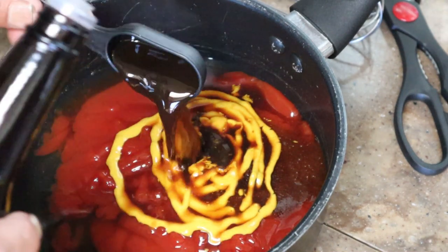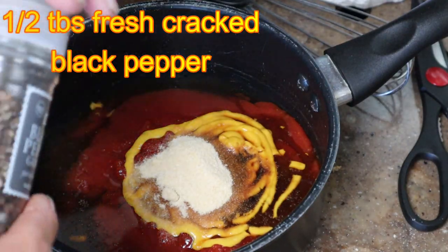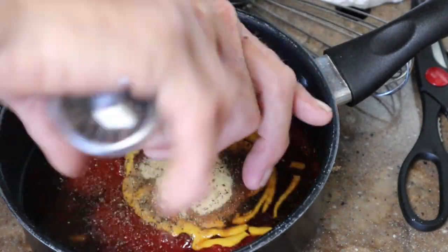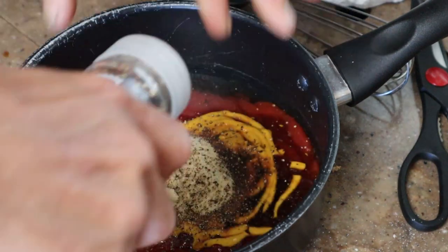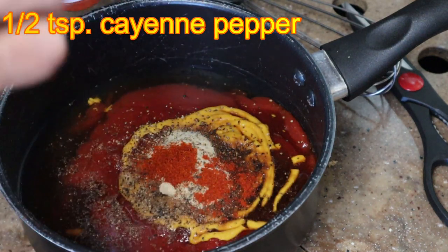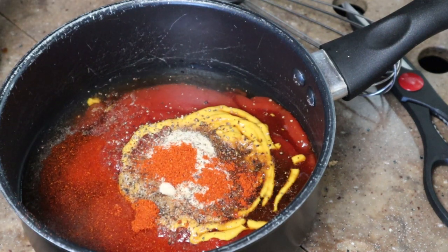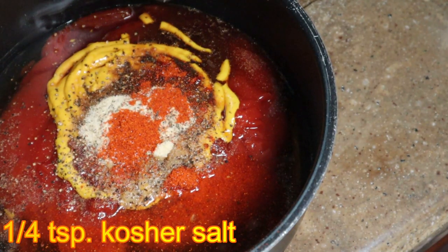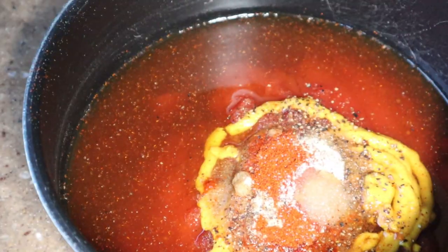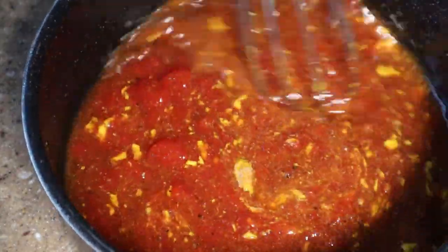One tablespoon of onion powder, one half tablespoon of freshly cracked black pepper — eyeball this one a little bit. Nice and easy with this one, we want a half of a teaspoon of cayenne pepper. That's two quarter teaspoons to make a complete half teaspoon. Last but not least, a quarter teaspoon — not tablespoon, a quarter teaspoon — of kosher salt. Now we're gonna take it and nice and easy whisk all of our ingredients together, everybody swimming together in the same pool.